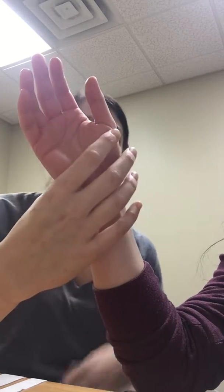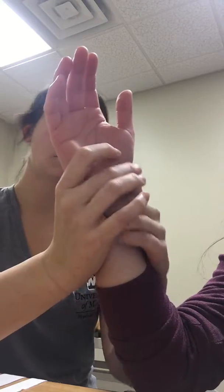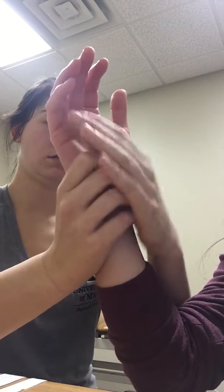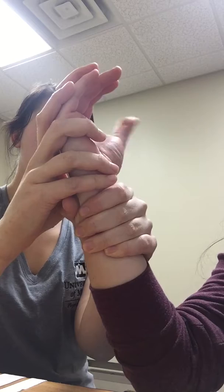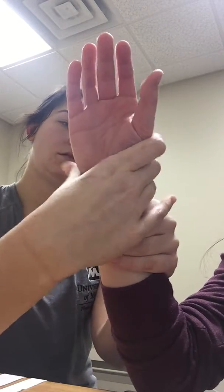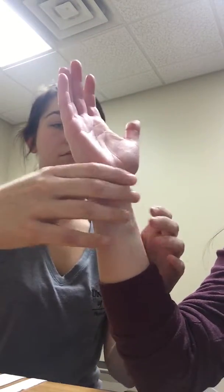So I'm going to first do that to see which position they prefer. I'm going to do into radial deviation and have them extend and abduct their thumb, and then I'm also going to do into ulnar deviation. Which one felt better? Radial.